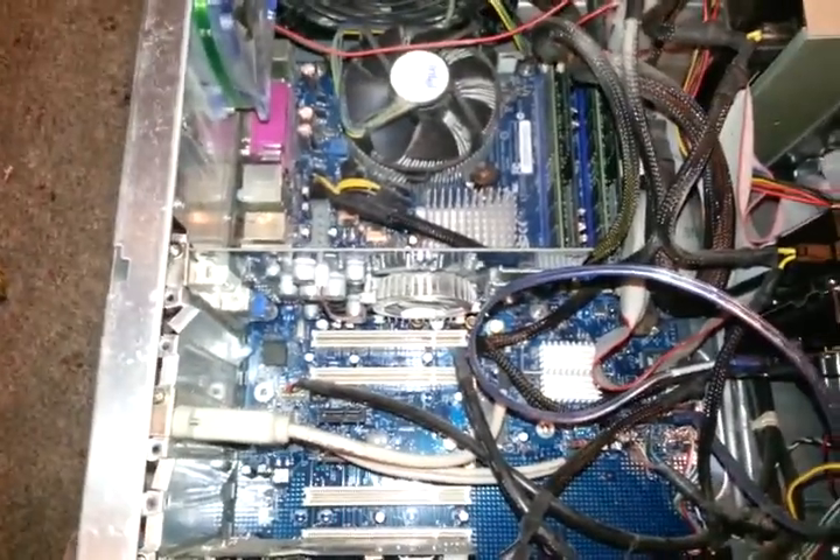And that's about it. You can close everything up, reboot the system, and it should recognize the card. Please check out my website at servicepro.com.